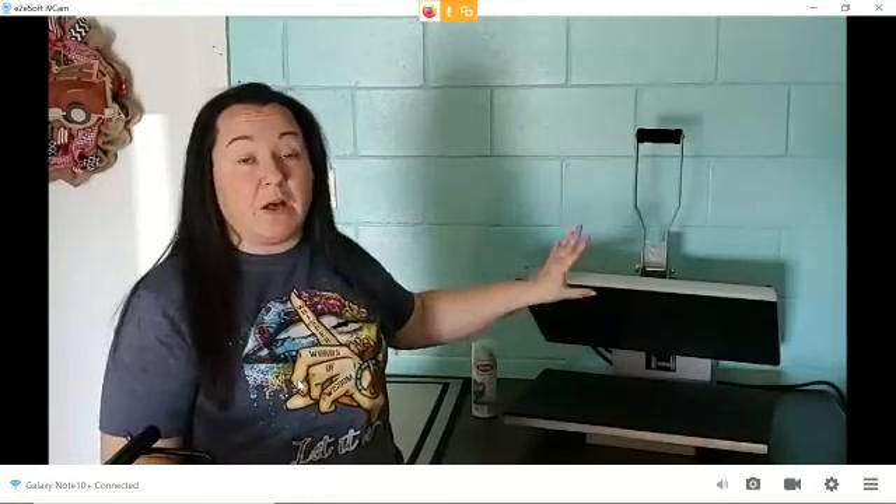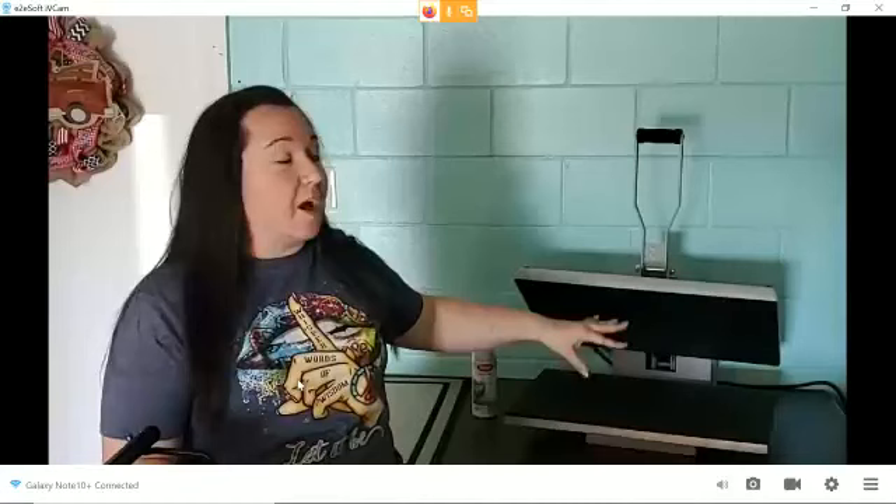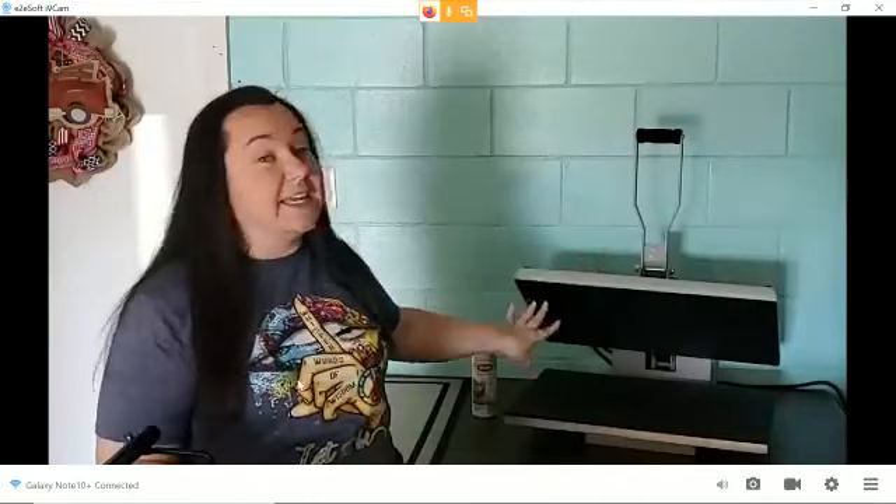It puts out a lot of heat, but for projects like today, this is absolutely an amazing size. So if you're ever on the fence about getting a bigger heat press — I saved up for this one, and it was still under $500. To get this size of a heat press for that price, I was really, really excited. So let me show you why.